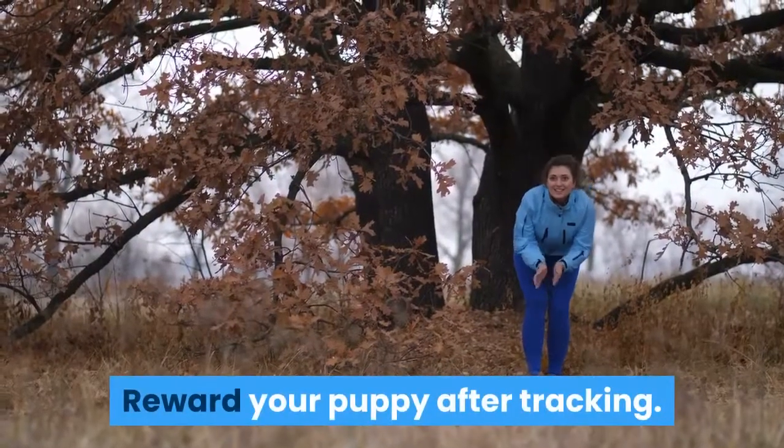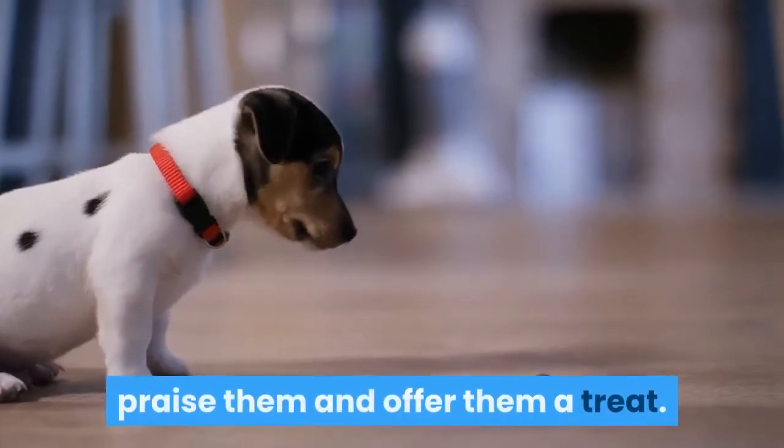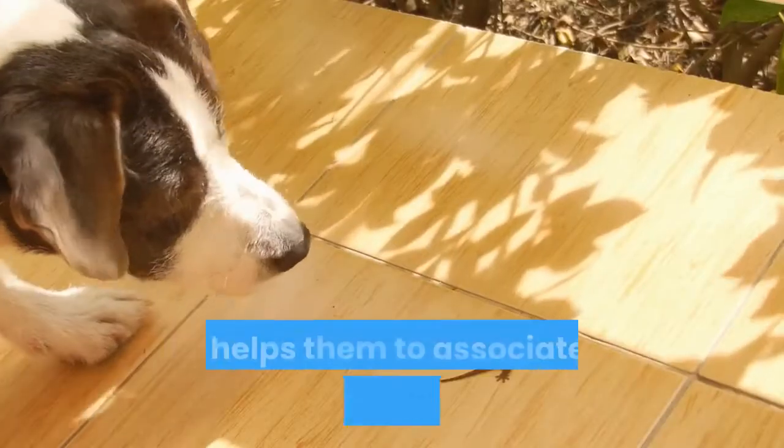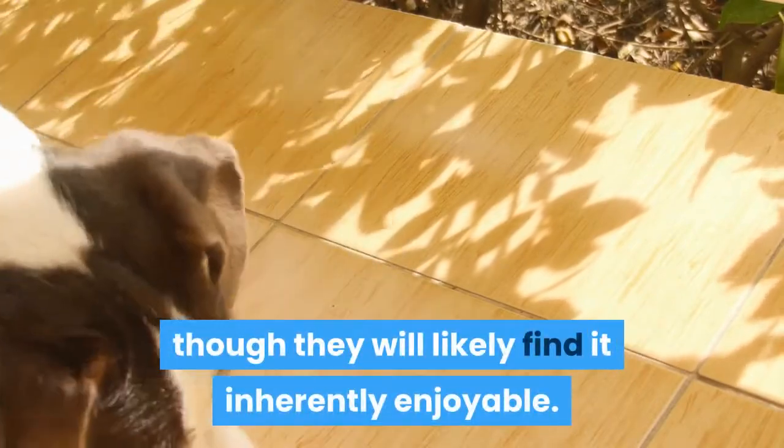Reward your puppy after tracking. Every time your puppy successfully tracks the scent to the tree, praise them and offer them a treat. This helps them to associate the hunt with positive things, though they will likely find it inherently enjoyable.